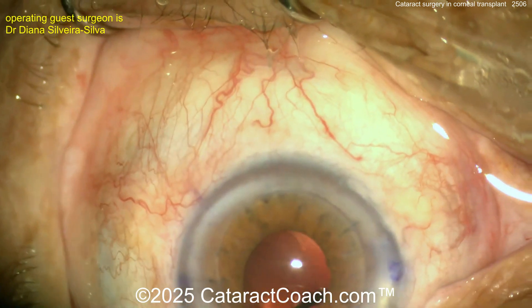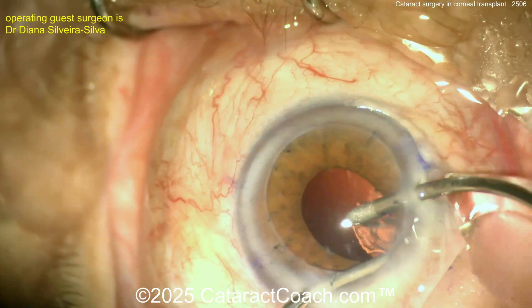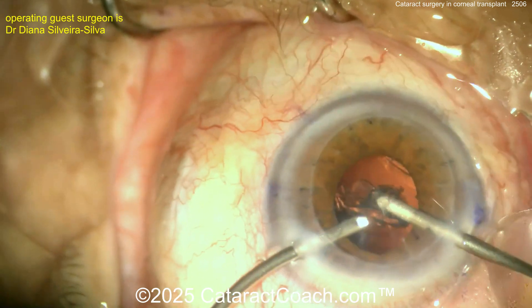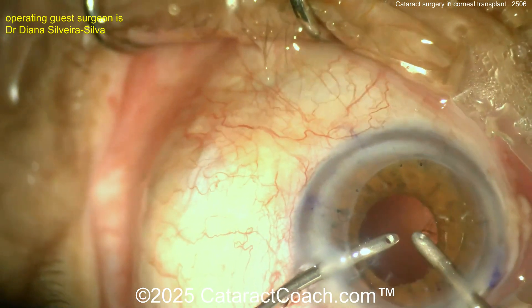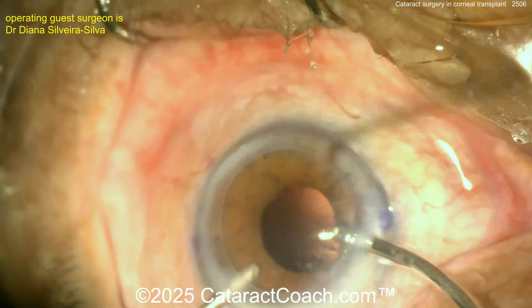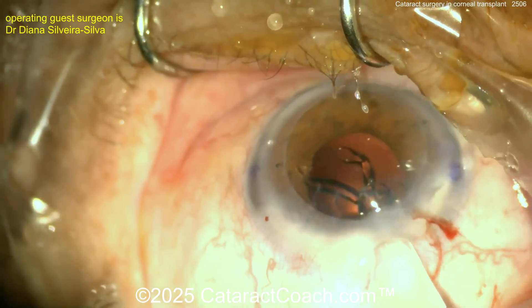More viscoelastic going into the capsule bag — that's good. There's a little bit of cortex left. Good spot. Using the bimanual approach to get that last bit out — that's important, as residual cortex causes significant post-op inflammation. If you leave it overnight, it swells with BSS or aqueous and becomes like a big cotton candy inside the eye.